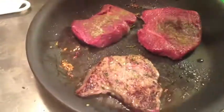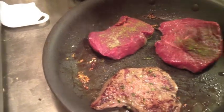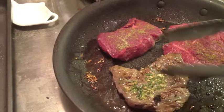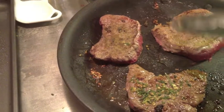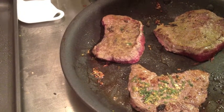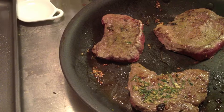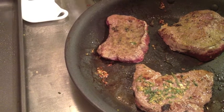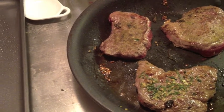I only had enough of the rosemary and garlic mixture for three of the steaks, so what I've been doing with the others is a mixture of freshly ground Himalayan salt and freshly ground cumin to flavor them. So we're going to have two slightly different flavors — a nice herby flavor and a nice cumin-y flavor. Cumin is my signature ingredient; I use it in just about everything I cook, and right now you can really smell the cumin roasting on these steaks.